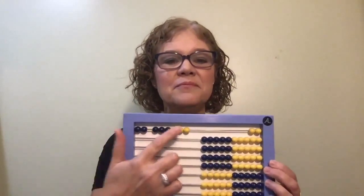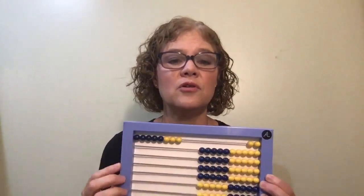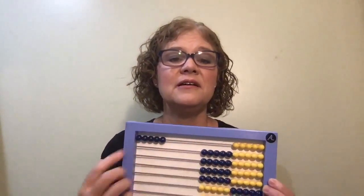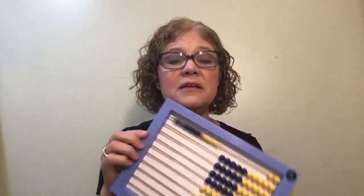If your child struggles, particularly with seven or eight — eight is one of the harder ones — if they're counting, clear it, and if they count again, clear it again and say, 'Okay, what's two?' Have them show you two, clear the abacus, then go back to eight. Then show five, clear, show eight again. Keep going back to that eight until your child goes straight to that bead without counting. That might take a little extra time, but get your child away from counting those beads.